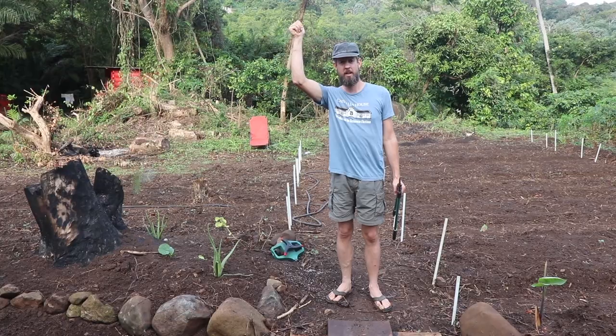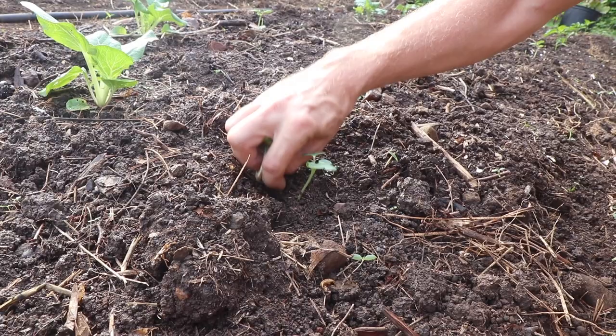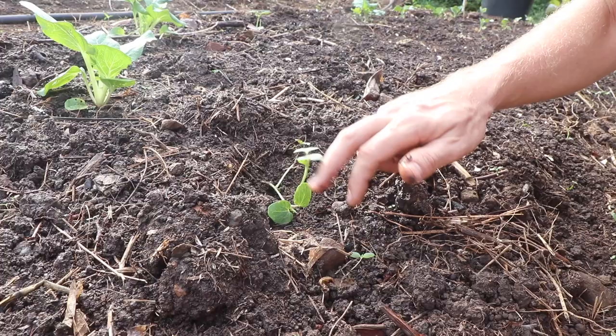These are okra. We have three shoots here — I planted three seeds in this hole. This okra had like a one million percent germination rate. So we'll just drop those two and leave this one because it's the best looking of the three. That way they're not going to compete.